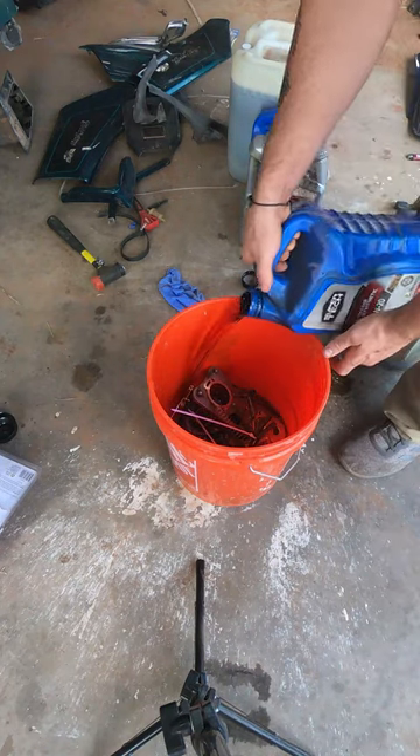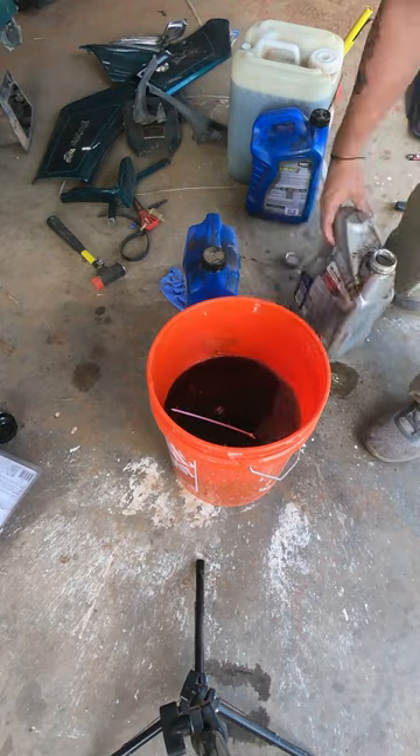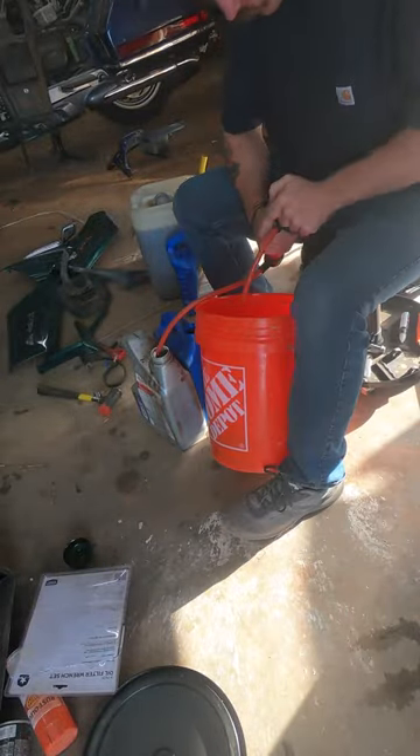Hey guys, Octane Restorations here, back with the 1996 GL1500 Goldwing Special Edition. Today we're going to be soaking all the components of the carburetor and starting the washing process. This is old gasoline that I soaked them in — I soaked them in for 24 hours.